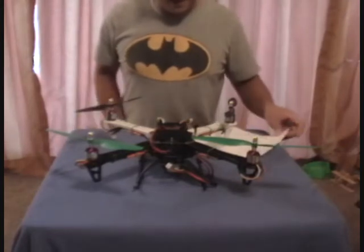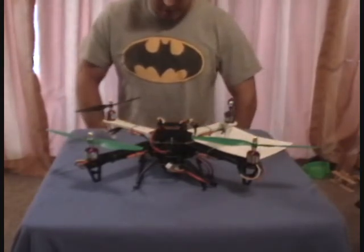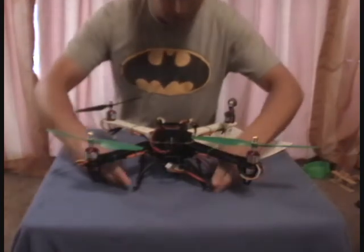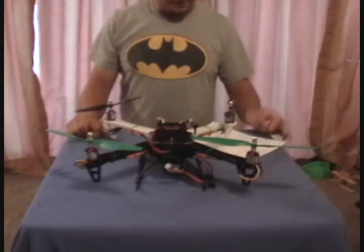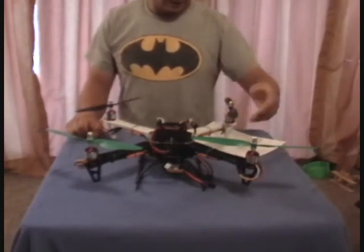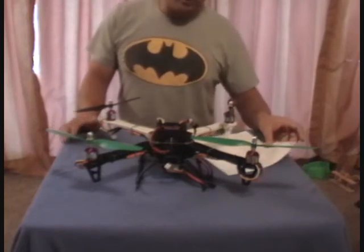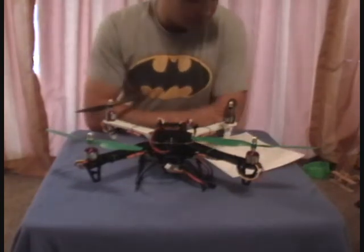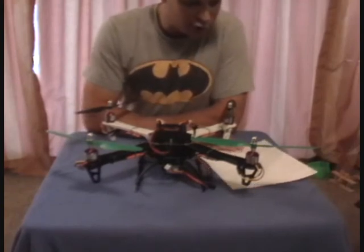I finally got my 450 size quadcopter together after selling my 450 helicopter, so I thought I'd show everybody. I cannot do the maiden flight today, which I'm disappointed about, because it is raining like crazy out here. Here's a quick rundown of what I used — from RC Timer I have their Q450